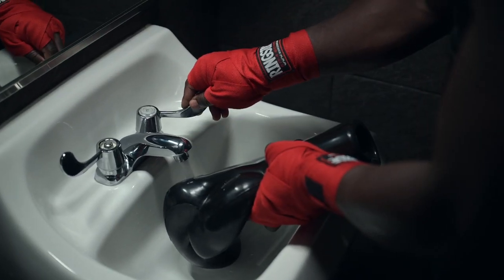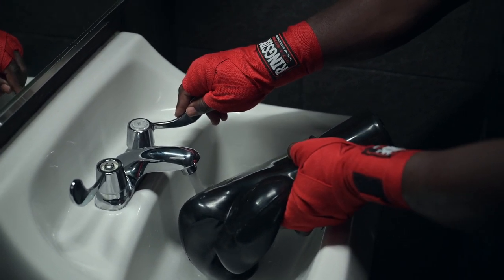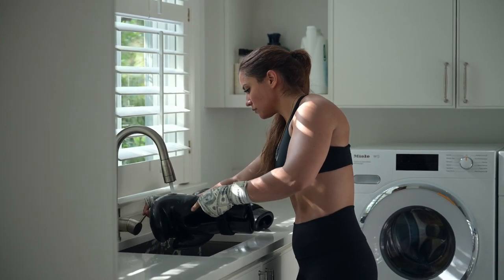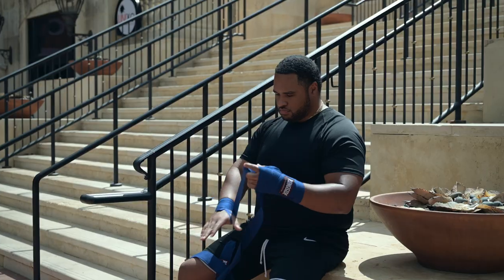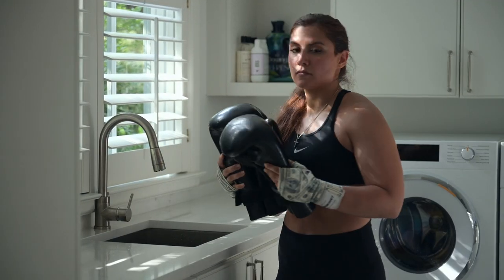The Aqua Boxing Glove only requires water, which allows for easy filling on any standard sink. Simply adjust the weight of the glove to your optimal level of resistance. So whether you're training at home, at the gym, or on the go, there are no limits. Just add water.